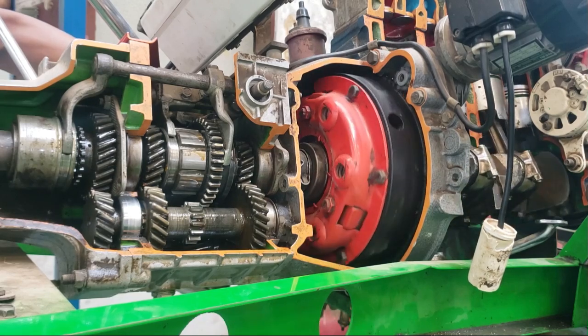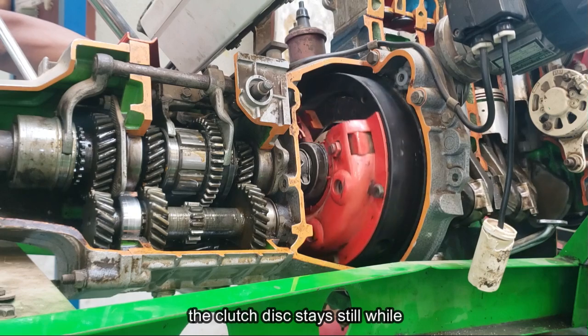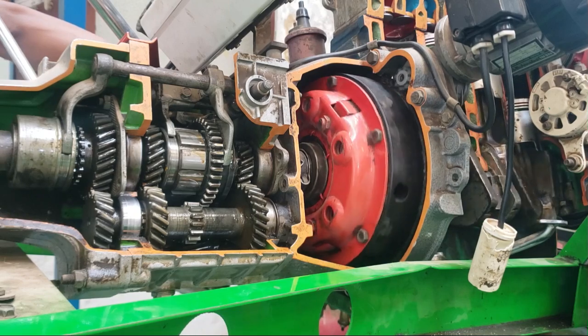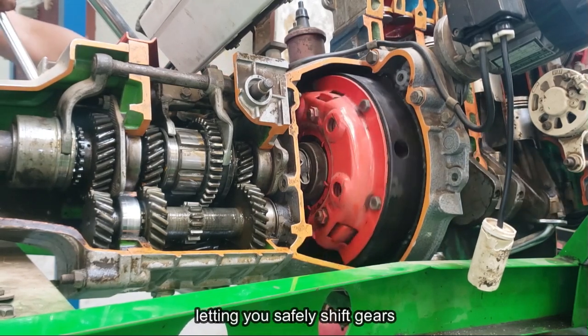This is where it gets interesting. When the release levers pull the pressure plate back, the clutch disc stays still while the flywheel, clutch cover, and pressure plate keep spinning. This stops the power flow from the engine to the transmission, letting you safely shift gears.